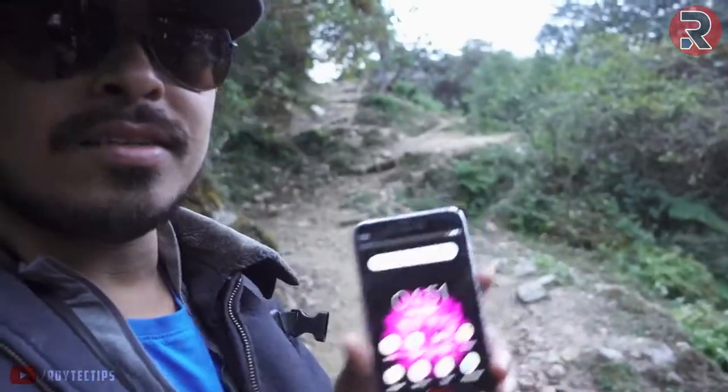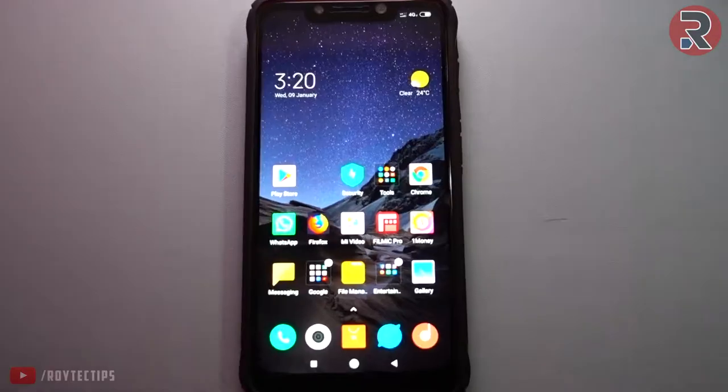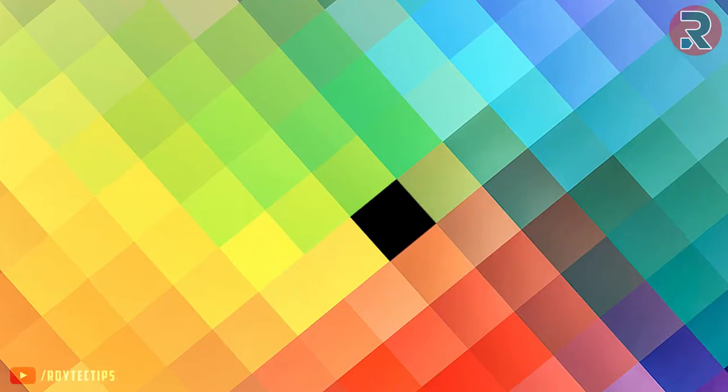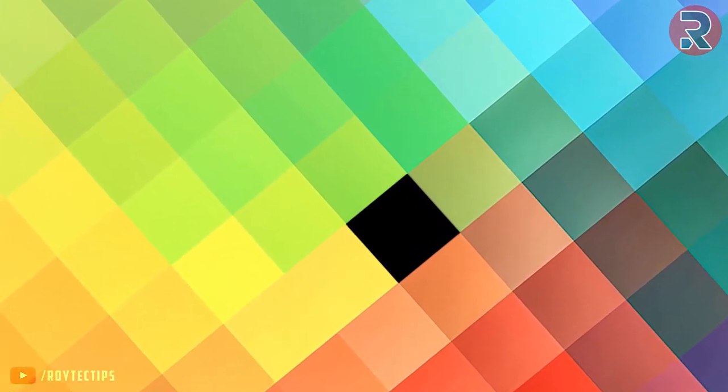I'm going to share this phone — how to repair this phone. I'm going to zoom in and see the screen. This is a dot. This is a modern phone. This is a problem. This is a dot.